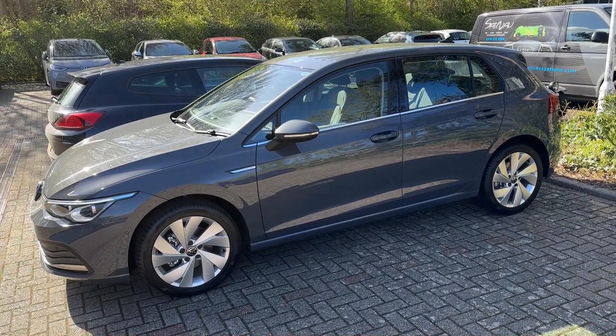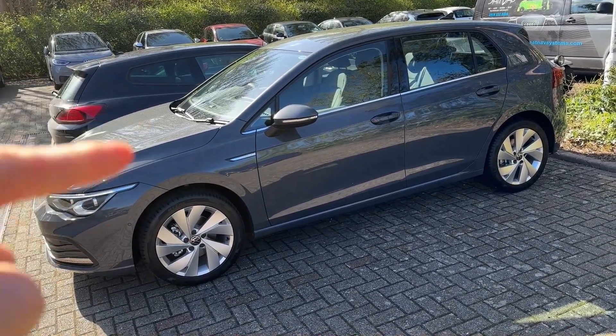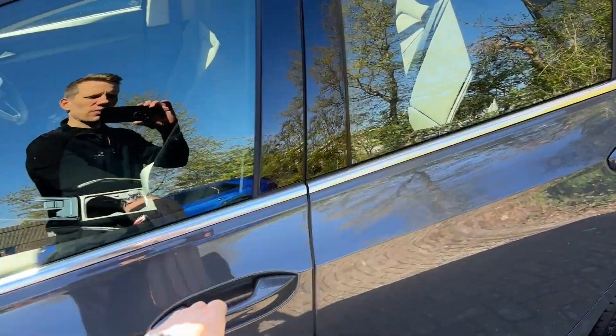Hello and welcome back. Today I'm going to show you SNS heated seats. We just completed this upgrade on this Volkswagen Golf 8, so let me just show you the result.